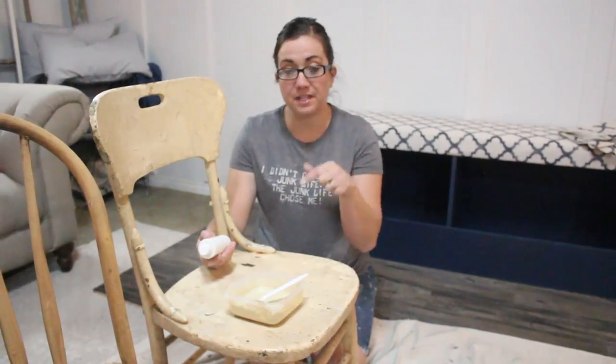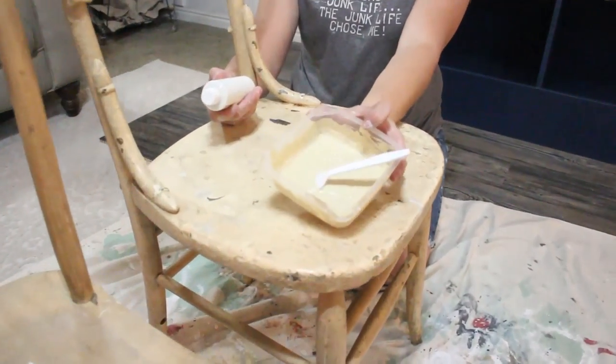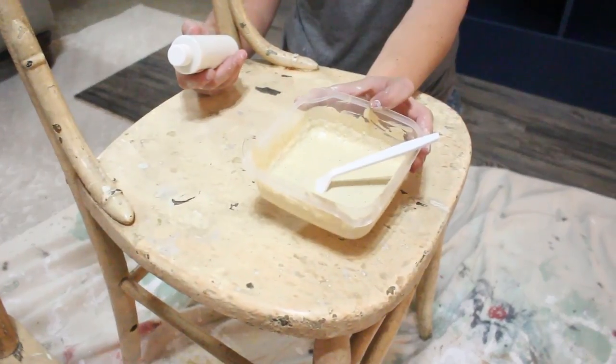I'm using three colors today. On this chair, I'm using Sweet Pickens milk paint in Butter. This is a sample amount, which is the perfect size to paint one small chair.